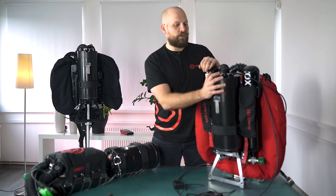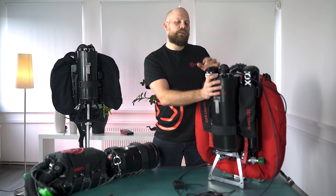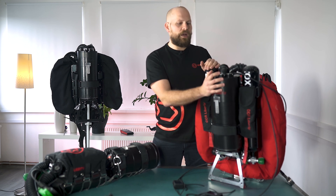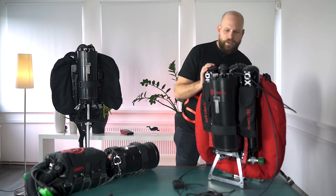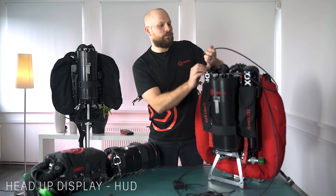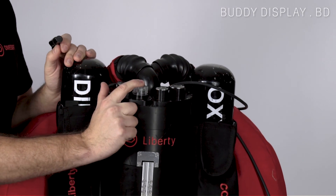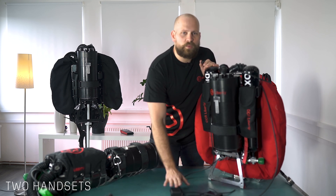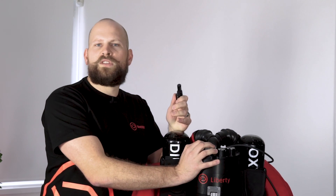Next we're moving on to our head. Our head is here and it houses all the crucial parts of the system — all the electronic parts, all our control units. The head has a head-up display, a body display, and every unit comes with two handsets. In our next episode we're going to be talking about our head in more detail.